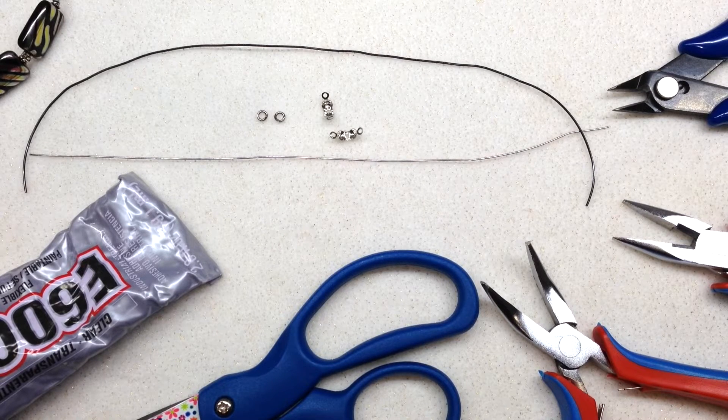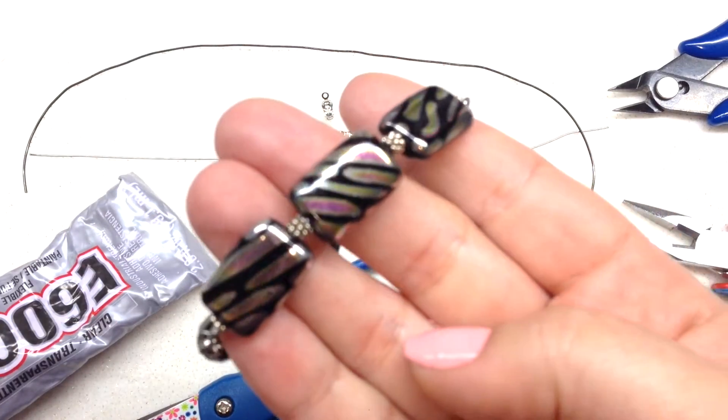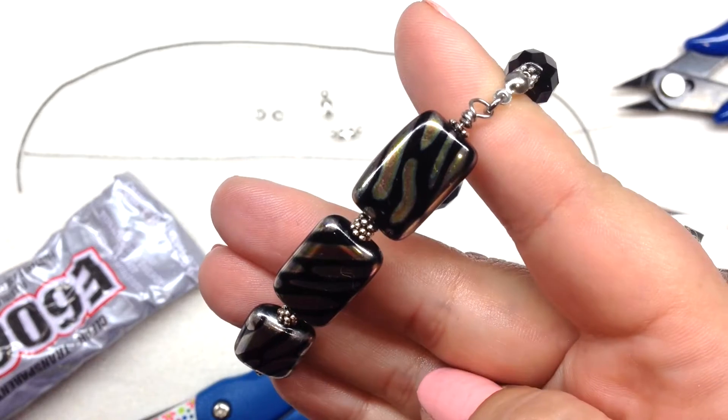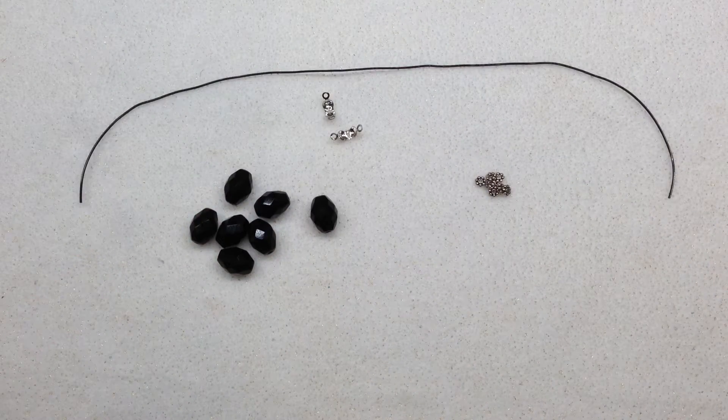Just a reminder that they now have free shipping on orders over twenty-five dollars or more, not only in the US but also internationally. I'm actually going to be taking this bracelet apart and reconstructing it with you guys, so let me go ahead and do that. To start out, we're going to be doing the elastic or stretchy portion of our bracelet.